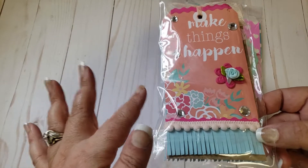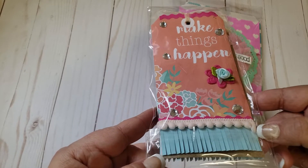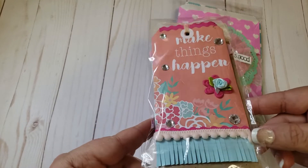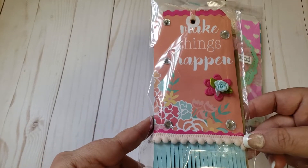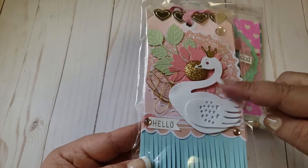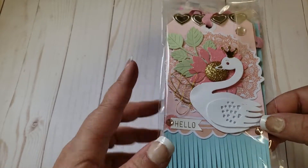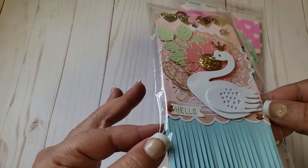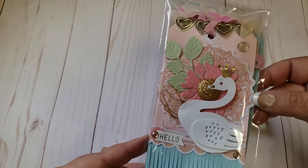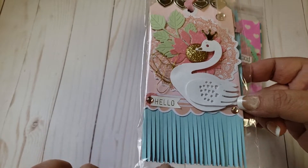She is hosting a challenge right now, and one of the entries requires you to make a tag — an altered tag, any size. So I made this one, and I like to make my stuff in twos, so I made that one and then this one. This one is my favorite. She did ask for specific colors like mint green, coral, and pink.